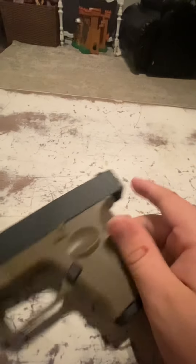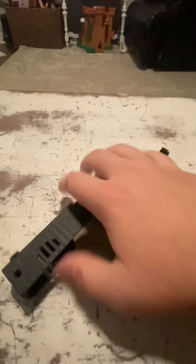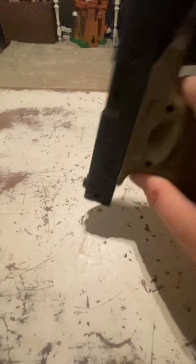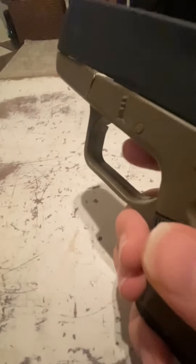Here it is. Pop it back on. You can see it goes forward and backwards, stops where I want it to, and goes back. Clip comes out — the clip already came out, but here it is. I took the trigger out; if you're wondering why, I just wanted to. But yeah, that's pretty much it.